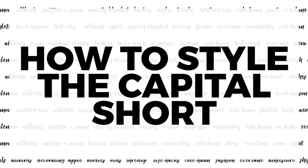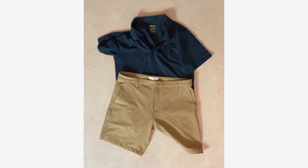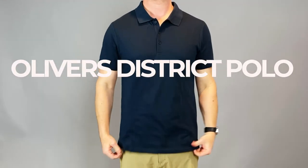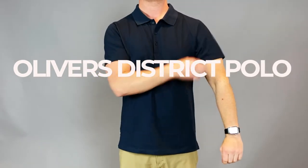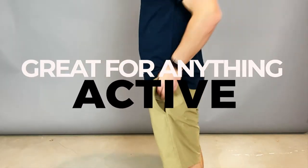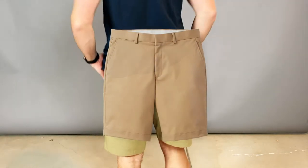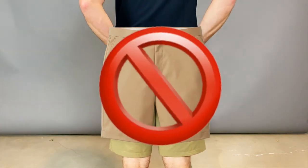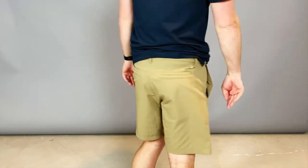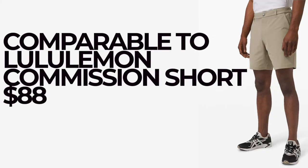What can you wear the Oliver's Capital Short with? It goes really well with their polo shirt — actually what I'm wearing in this review. It's a great summertime pair of shorts. If you're active, or may have the chance to be active, put these on versus a pair of cotton khaki shorts, your Dockers, your whatever. They are a great pair of shorts that I promise you, you will love. I put them on par with the Lululemon ABC Short.